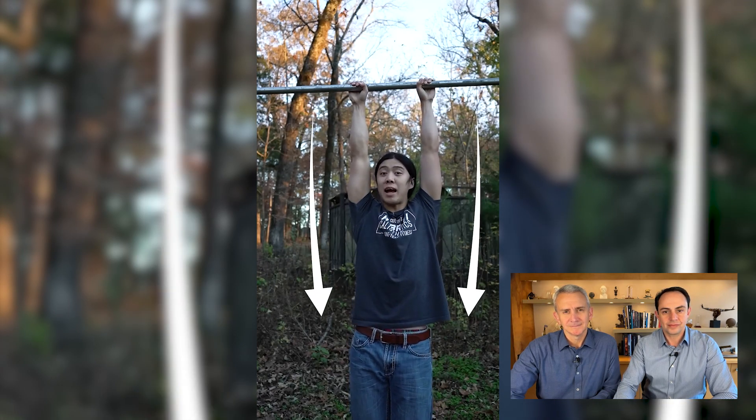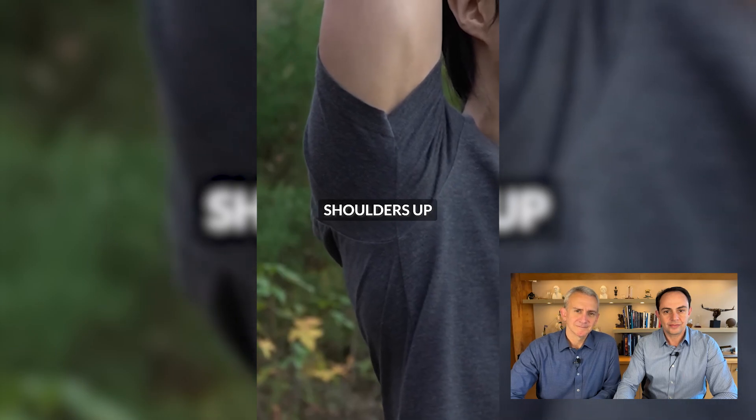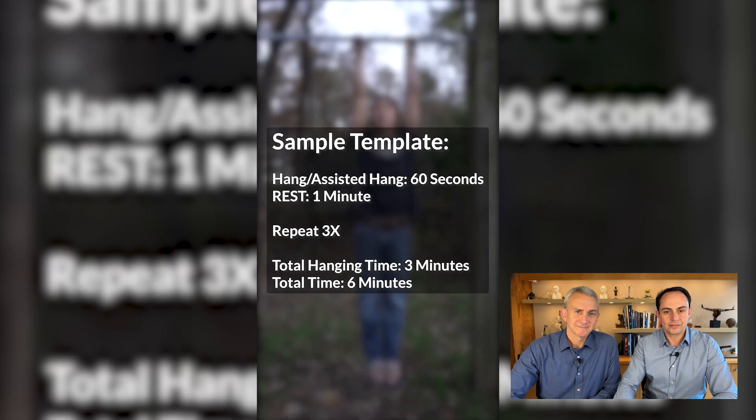Simply grab onto something and allow your shoulders to relax and bear the load. Keeping your shoulders down is an active hang, and we want a passive hang for this. If you're not strong enough to do this yet, you can support yourself with your legs at first. Try to build up to three minutes of total hanging time a day — take breaks in between.